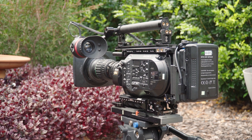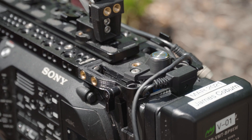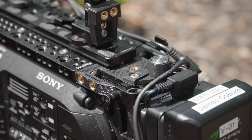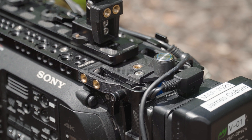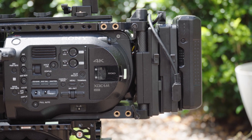Alright, welcome to another episode. Excuse my croaky voice, I'm a bit sick, but this is the time I had to record this one, so we're going to crack on. And you're going to want to stick around for this one, particularly if you own an FS7.